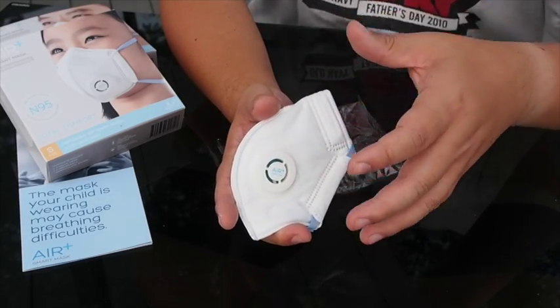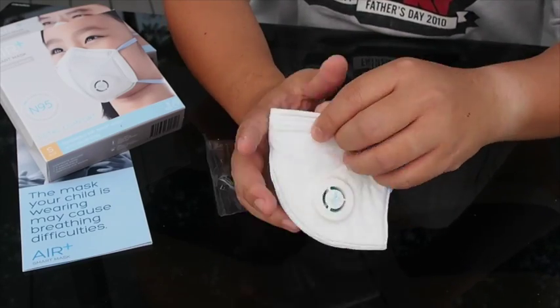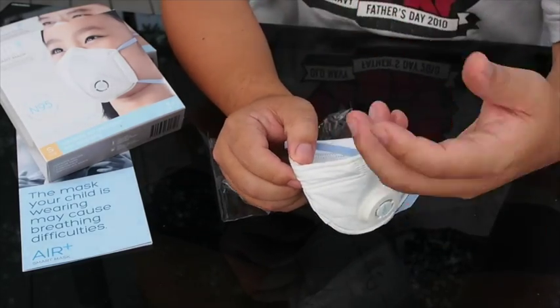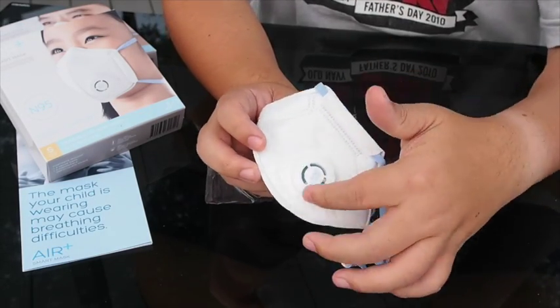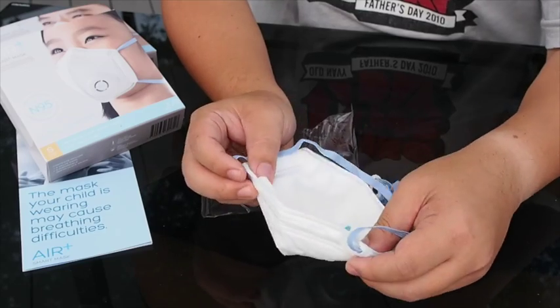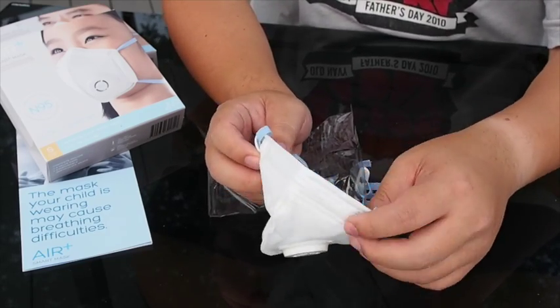The problem with conventional masks is that when you are wearing it on your face, the air gets trapped inside — because after all it's supposed to trap air inside and not let any air in and out. But with the Air Plus Smart Mask, this valve actually expels the air gently and slowly, making the mask very comfortable to wear and very good for prolonged wearing.